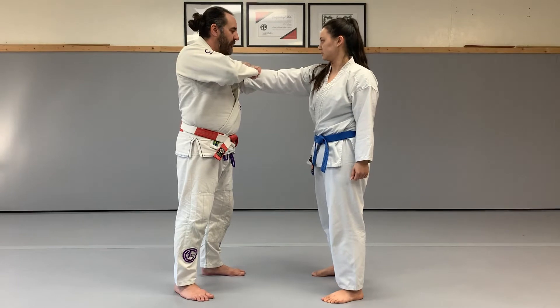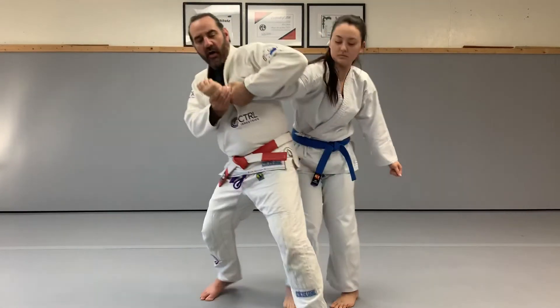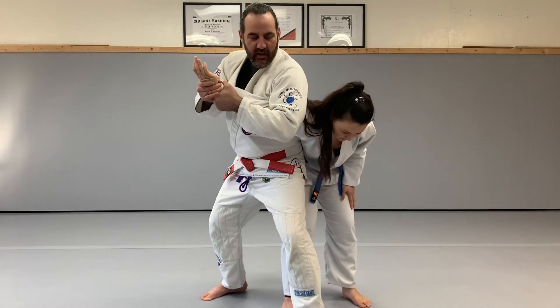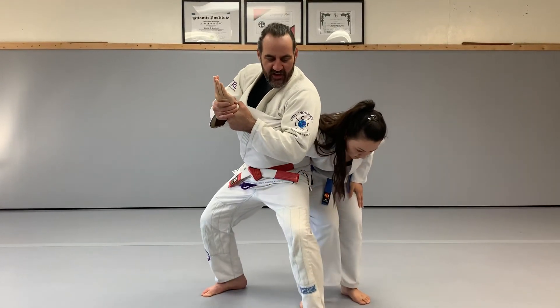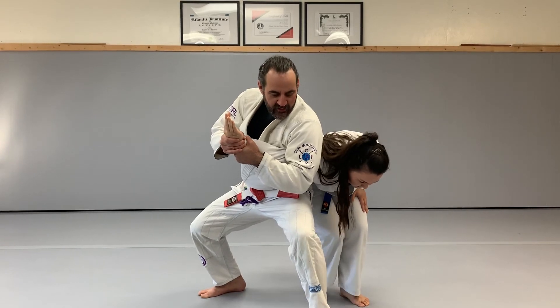I'm going to pull the arm across my body, step forward, and then pull the arm also out as I pull it across my body. From there I'm going to kind of settle down into my stance, into the Waki Katame position, and now I have the controlling arm bar.